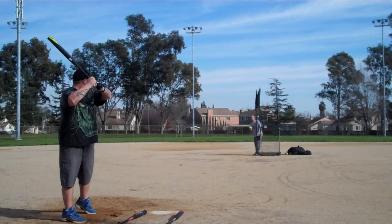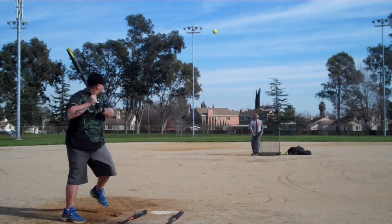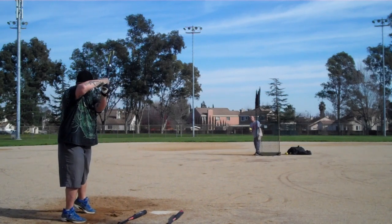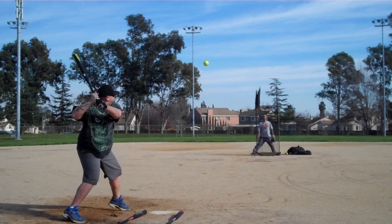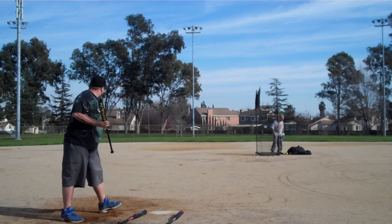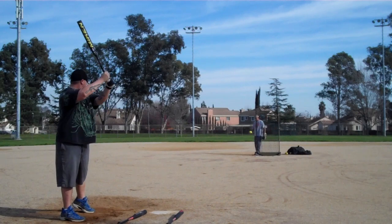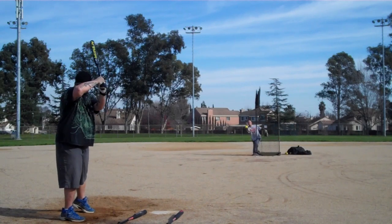Okay folks, here we go. January 11th, Anthony Kelly with the 2016 Mike and Freak Black U-Triple-S-A. Pulls a hard line drive left field. We're at Laurel Creek Park on a beautiful 63 degree day.